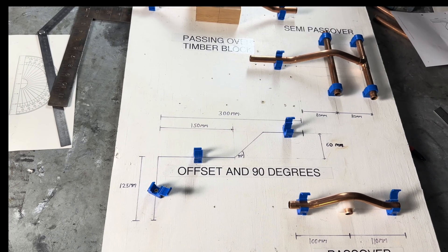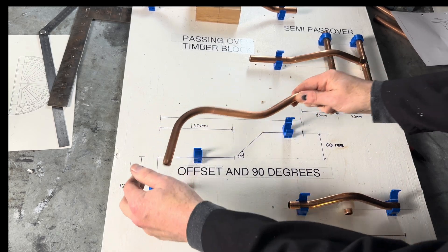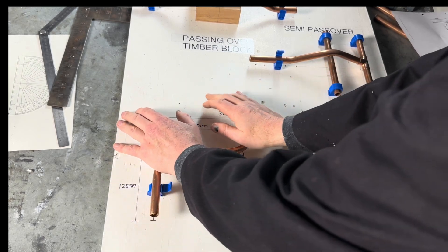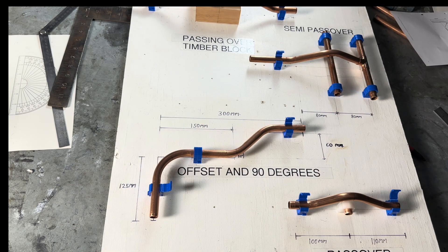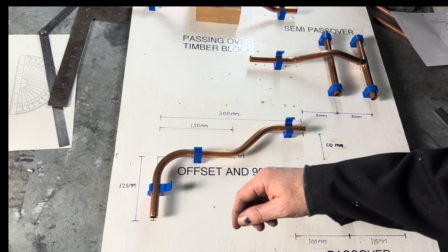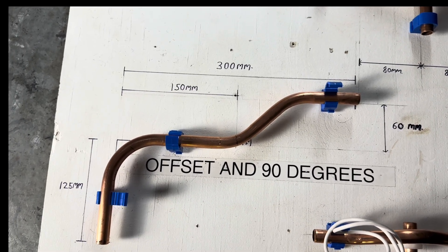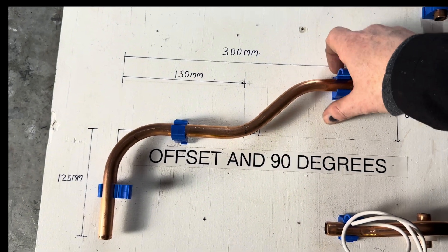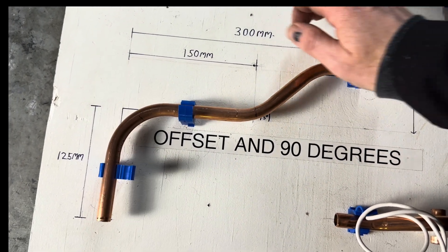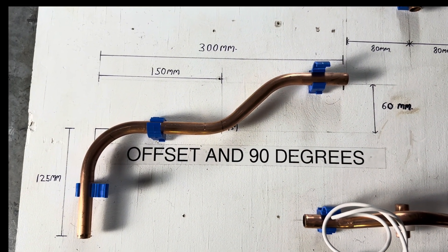We then go to our jig. There you go — that's the traditional way of doing it. You can see the centre of the bend and the centre mark there. That's the 125mm line that we did. That's the traditional way of doing it.